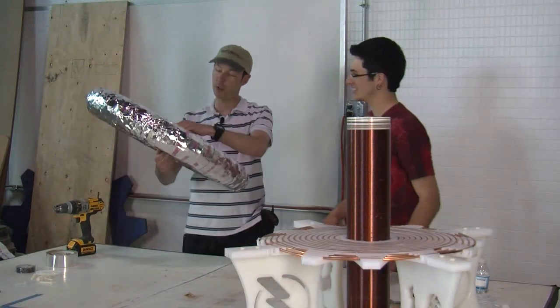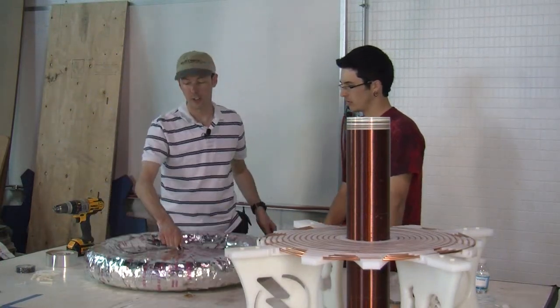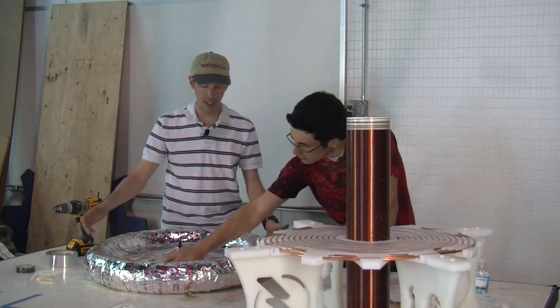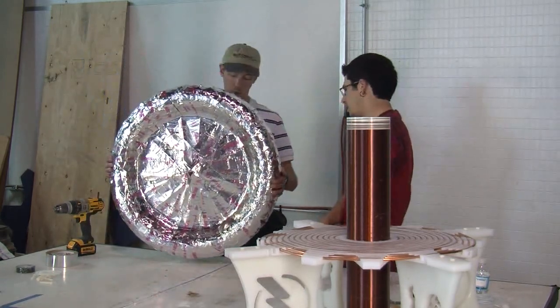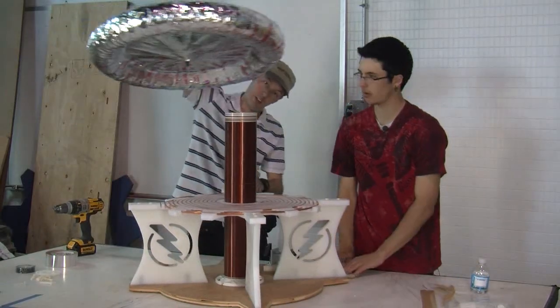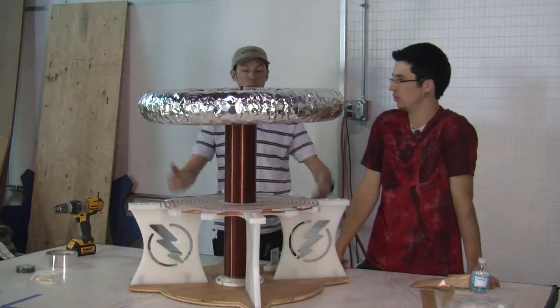There it is — finished and beautiful. It still needs smoothing but somebody forgot to bring spoons, so we're going to do off-camera smoothing and that'll just magically happen. But that is how you make a low budget, simple, fake spun aluminum toroid. And this will work just fine for a Tesla coil. There's your toroid.